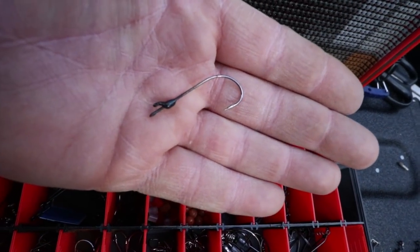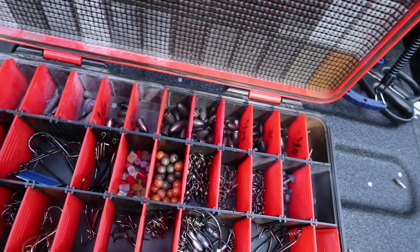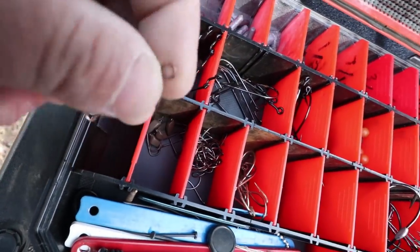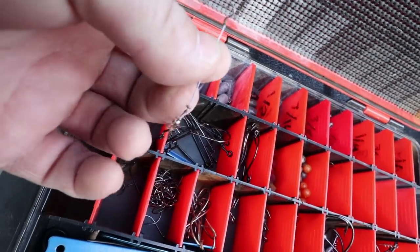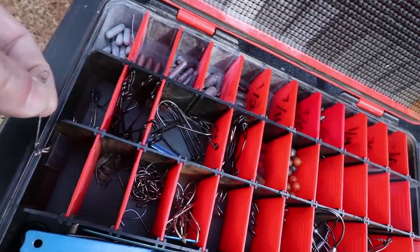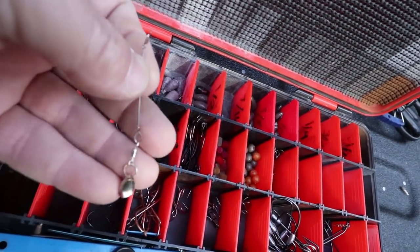These are three-aught offset round bends. Then I've got these little tiny ones I use for mojo rigging in the grass — they're straight-shanked with a grip pin. Going on down here is a little swivel — I'd have to show you how to rig this, but it's something I picked up, kind of an oddball thing at a show.